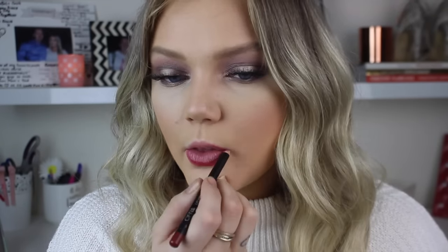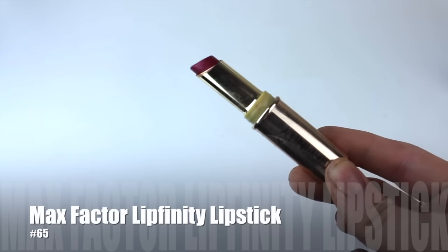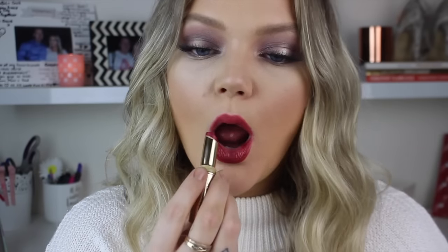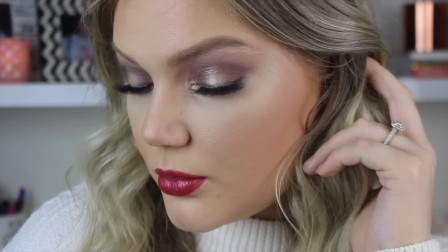For the lip liner I'm using one by Ofra - I've only used one product by Ofra before, but it's actually really nice. I'm drawing on my lips with it in the color Maya. Then going in with a beautiful lipstick by Max Factor - this is the Lipfinity lipstick in the color 65. It is a beautiful berry-red color, perfect for autumn. I absolutely love it - if you haven't tried these lipsticks, it is definitely a must-have.